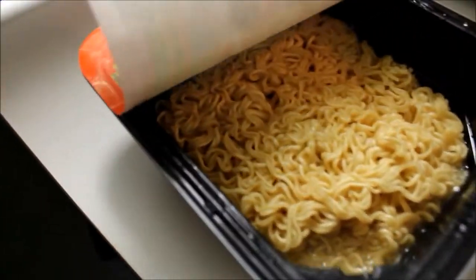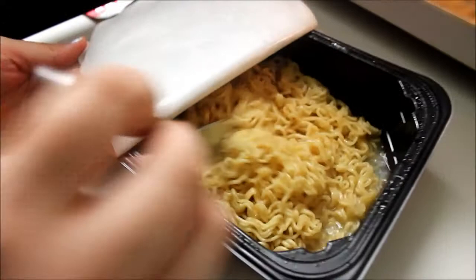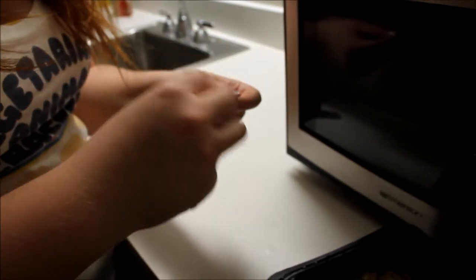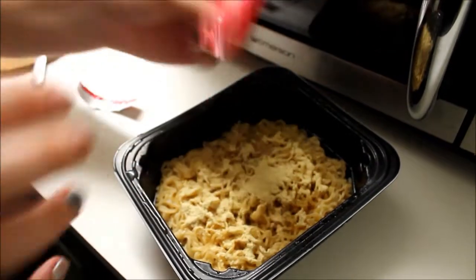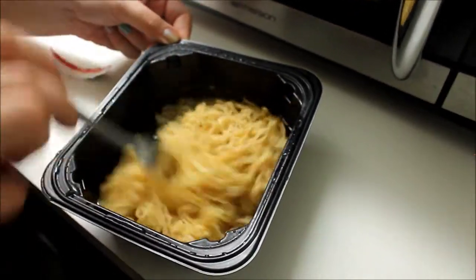I hate that noise — so anticlimactic. The problem is there's a good chunk of water still in there and I'm not a fan of that. So you gotta mix it up, get that going, and put it on for like another 30 seconds. You gotta shake the seasoning packet so it's not stuck. Tear it along the line — or you don't have to, I just enjoy following directions. I like to do an even coating.